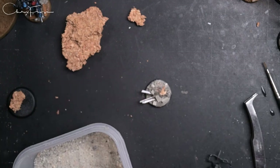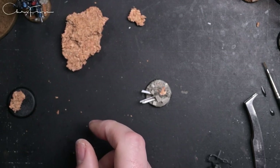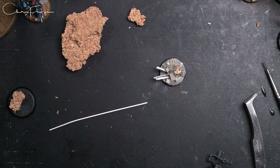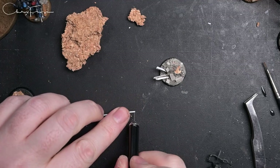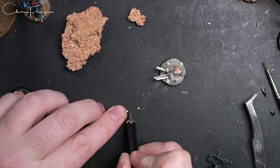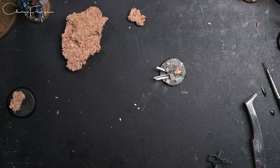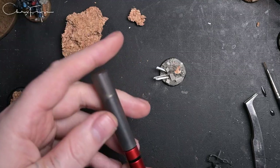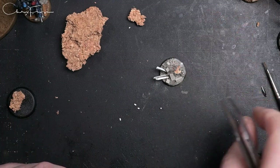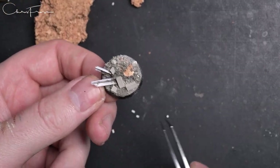That's already looking like a pretty cool base. The last little bit we're going to add is some plastic rod - the same stuff as the angle iron and I-beam. Just cut off small sections - I think I do four on this one. These are going to represent spent ammo casings on the base. It's a great way to add a little bit of extra detail and make it clear it's a battleground rather than just a derelict building. It's the same as my painting - I like to build up lots of little details.